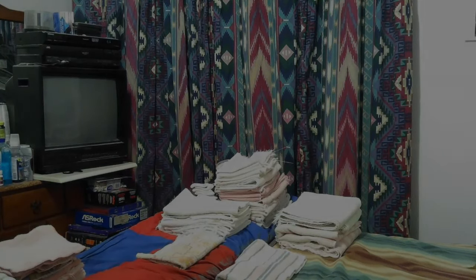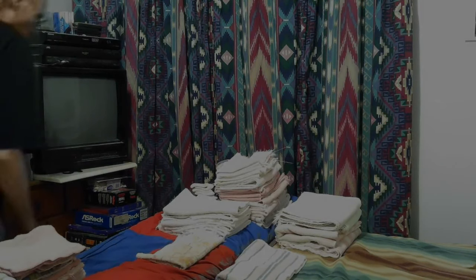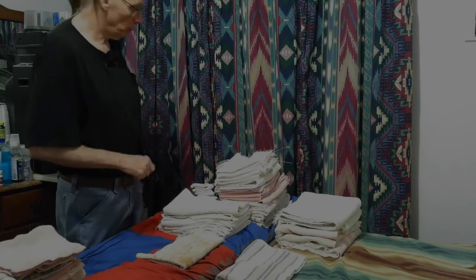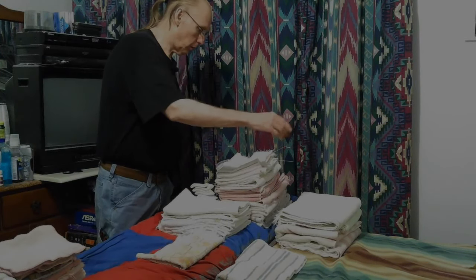Hey, Don here. Okay, this is cool. I just had to hurry up and turn my camera on and show this. Well, my head's still cut off, but I don't care.